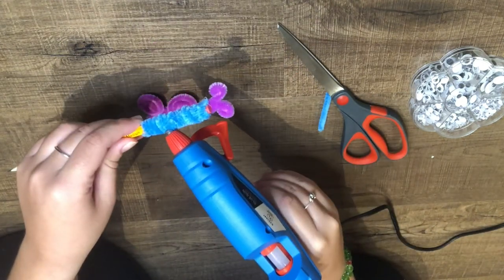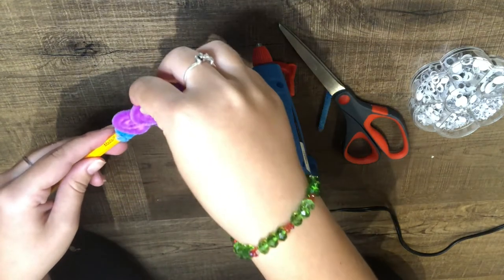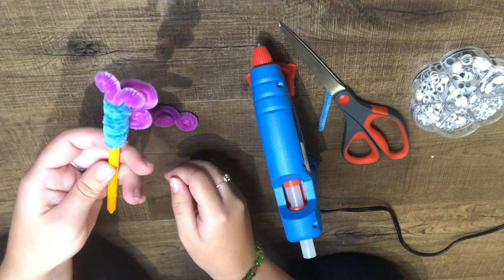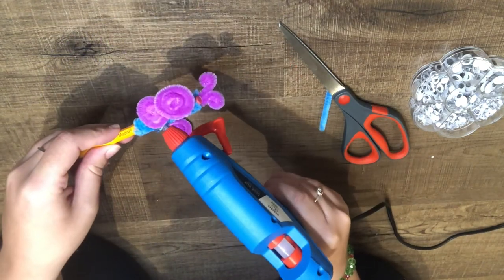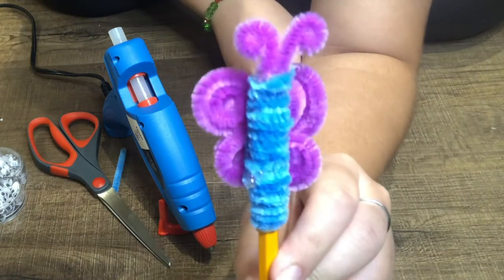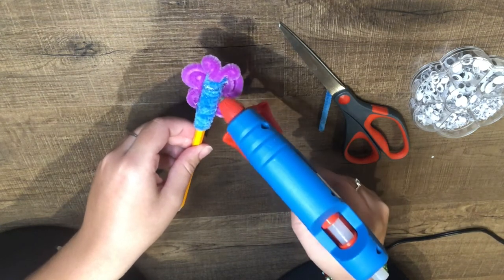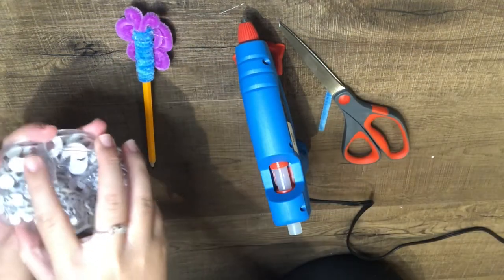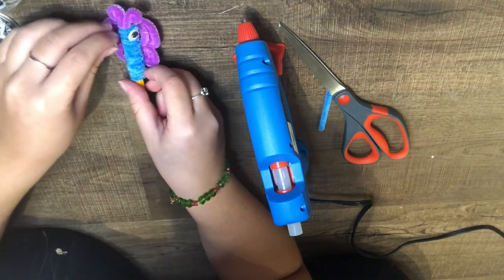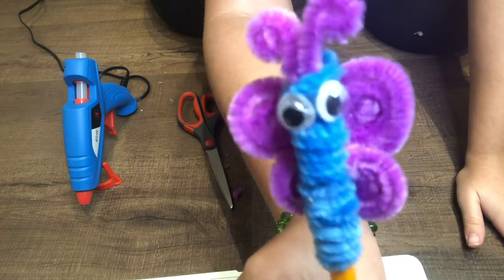Reshape the wings as best as possible to make sure they're somewhat even. Now it's time to apply your wings to your pollinator. Place a strip of glue on the side of the pollinator to secure the first wing, then repeat with the second wing. The final step is to apply your googly eyes. Place two dots of hot glue and secure your googly eyes on your pollinator. There's the final product of your pollinator pencil top. Make sure you share your photos online.